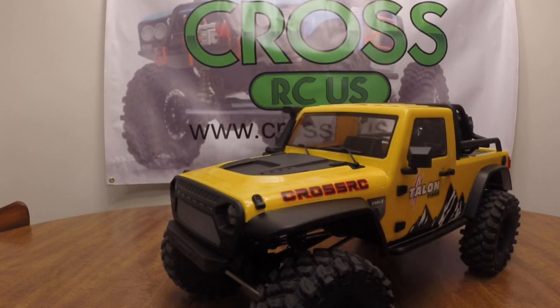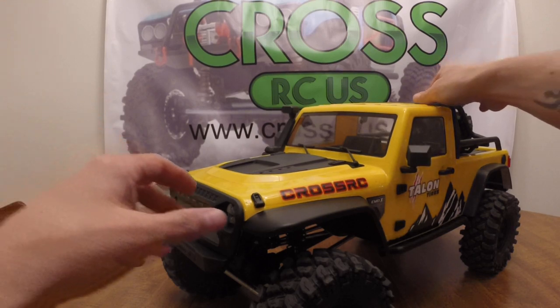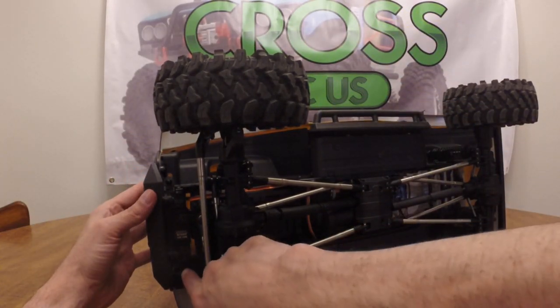These are actually just Lexan flares but they are painted, and there are rock sliders on the side. A lot of detail in the body, nice clear windows, and a driver figure — so that part's kind of nice for the guys who like the scale look. He's got a race helmet on; it actually looks like you could probably change that. There's also a full light kit on the interior.